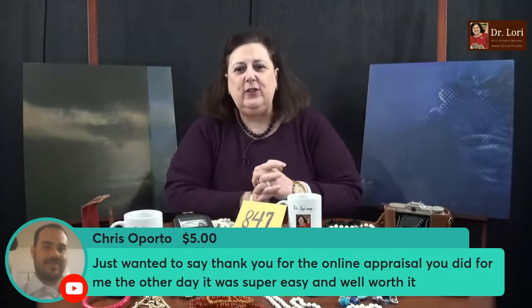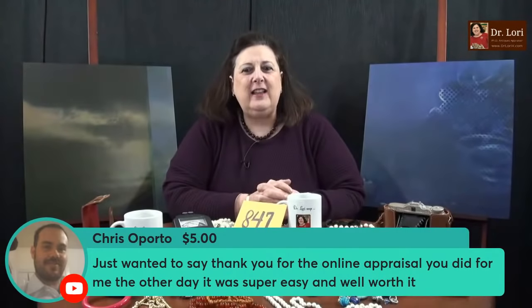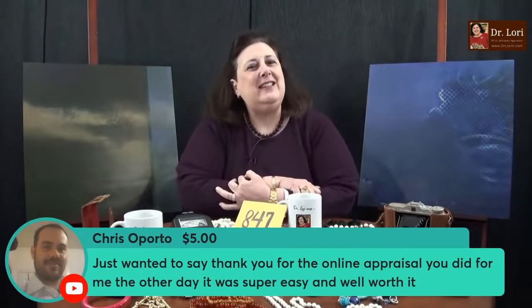Thank you for the online appraisal. The online appraisals I do — I do a lot of them. Any of you can submit online appraisal photos. I'm glad it was helpful to you, Chris. A lot of you have told me that the online appraisals are helpful in reselling and establishing how much value is in your collection.